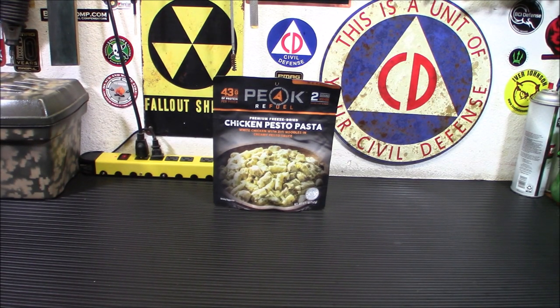Today we're taking a look at the Peak Refuel Chicken Pesto Pasta and why this may come in handy in some of your preps.